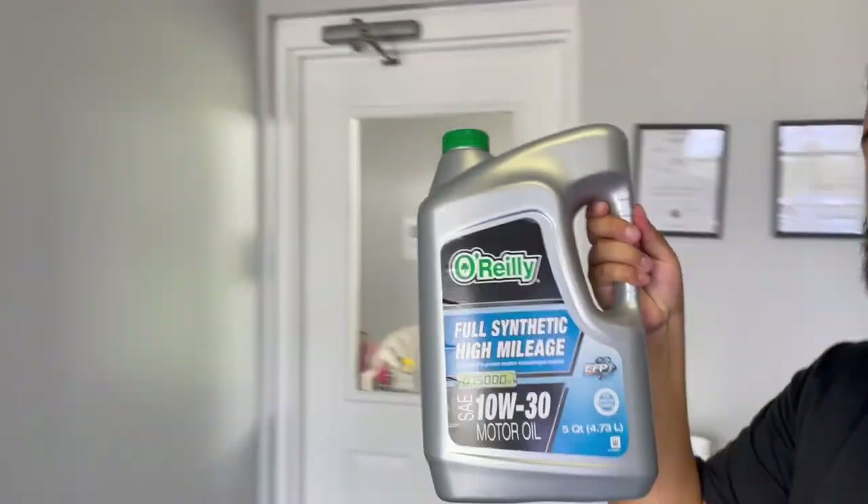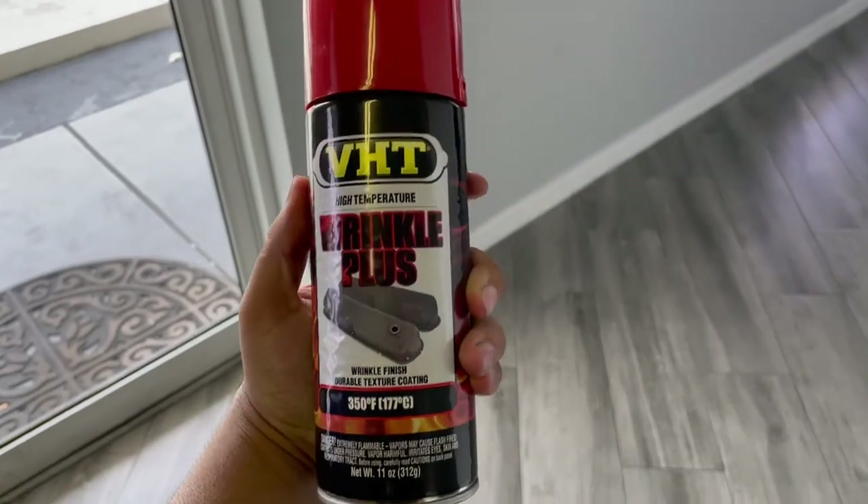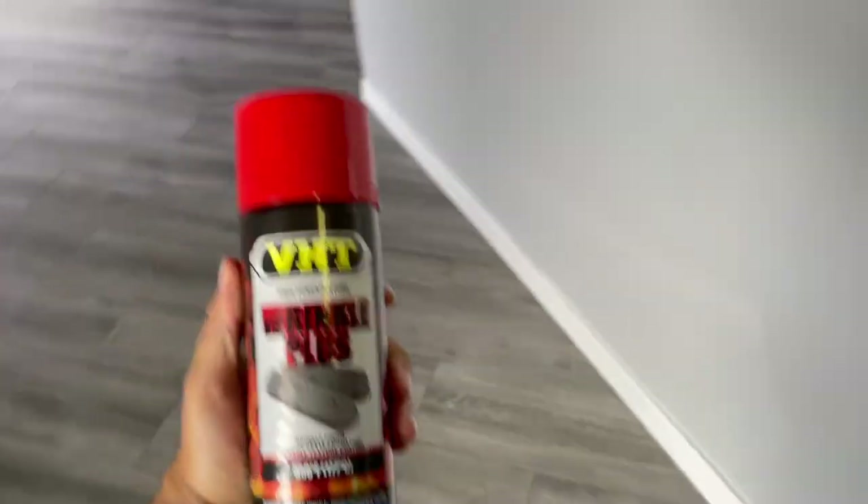Today we're going to be working on the S2000. I got two things for it: first, we got some oil — nice O'Reilly full synthetic — with a Bosch filter. The major thing is the valve cover gasket. We're going to be installing a valve cover gasket, and your boy also got some wrinkle red paint. We're changing the oil, changing the valve cover gasket, and spraying the valve cover because it's all flaky — it's the original paint from 2001. So we're going to make it look pretty again.